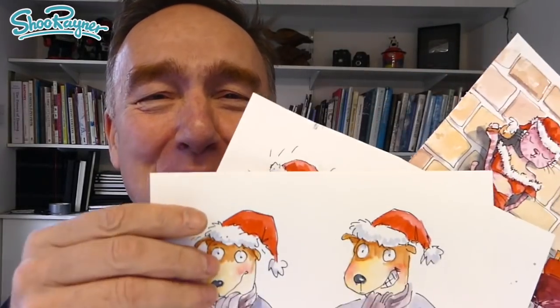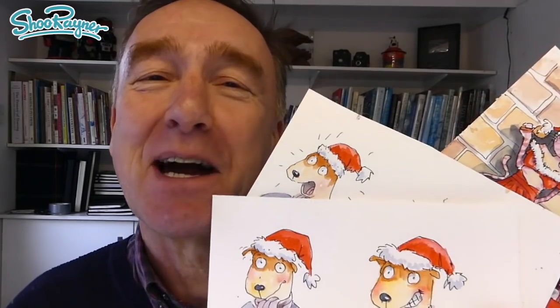Hey there shooby-doodlers, how are you doing? I have been busy doing lots of Penny and Benny, including Penny's sultry Mariah Carey Christmas painting, and I'm going to show you Benny's reactions when he first saw that picture. I'll show you how I drew them now.